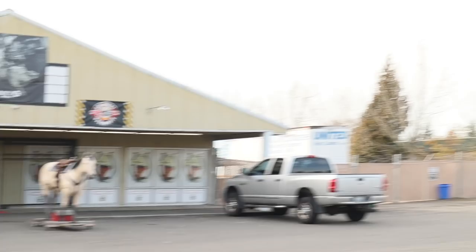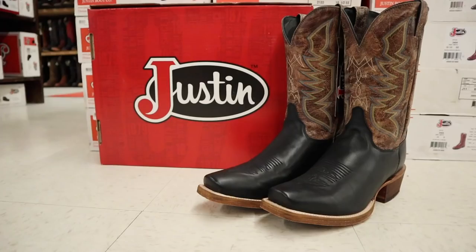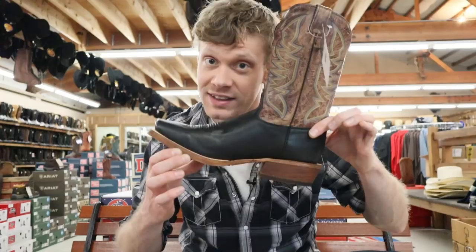Hey everybody, this is Jeremiah Craig and today I am at Country Square Western Ware in Auburn, Washington, and I'm finally trying Justin's Bent Rail Boot. This is BR764. Let's get into it.